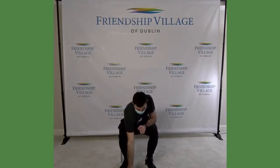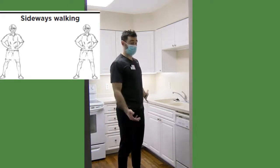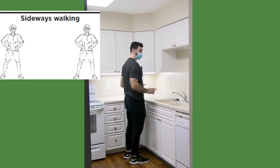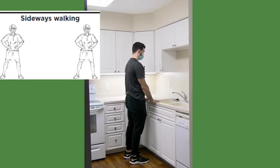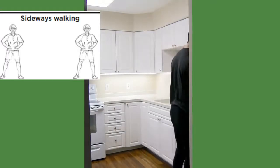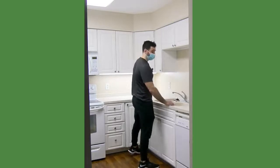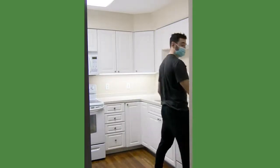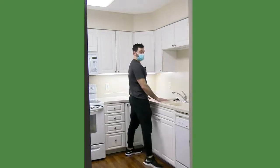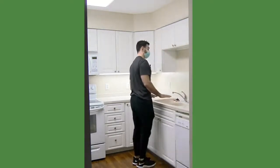Next I'm going to demonstrate the side walking in the kitchen, like you would do at home, using the countertop as support. Stand in front of the counter, make sure your toes are pointed forward. If you need to hold on to the counter, definitely start with that so you feel secure. We're going to take big side steps down the counter as far as you can go and back. Eventually we want to work up to just having your fingertips hovering over the counter, just in case you need to touch and stabilize.